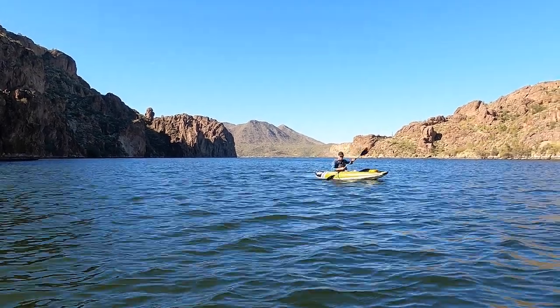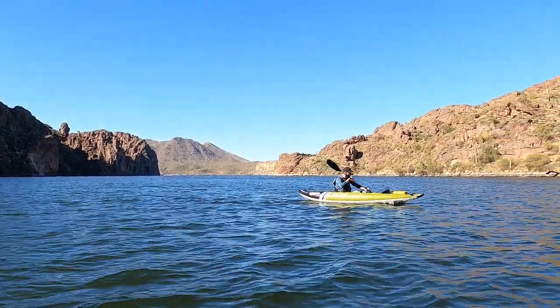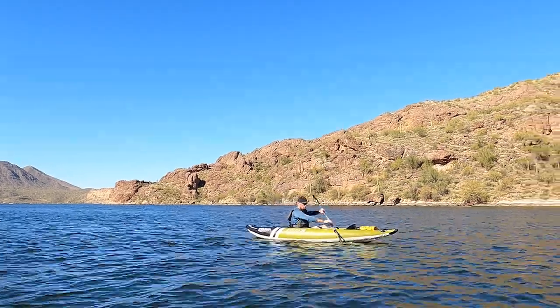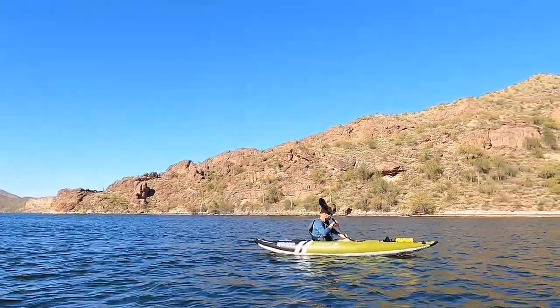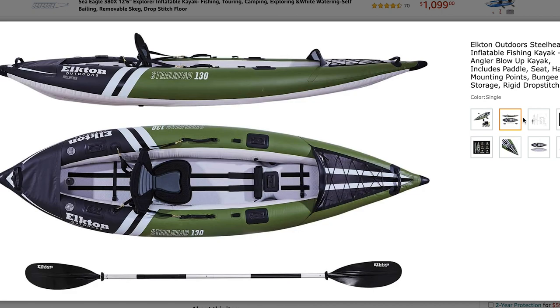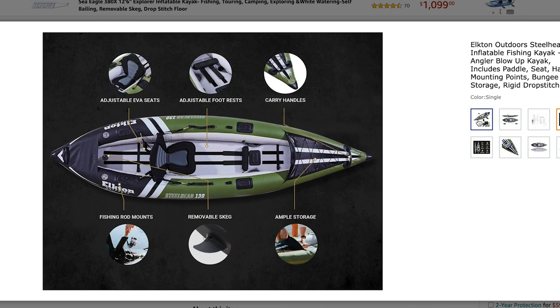Let's talk about some of the stats. The kayak itself weighs about 40 pounds, which seems like a lot, but I think it's due to the heavy duty materials. The weight limit is 400 pounds, which is plenty for me and all my gear with room to spare. The dimensions are 39.5 inches wide and 10 feet 10 inches long. It says that it can perform in up to class three rapids, which I'm not up to yet, but I like a piece of gear that I can grow into. It also says it can be used in salt and brackish waters.